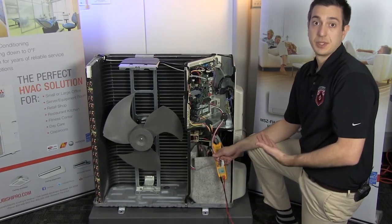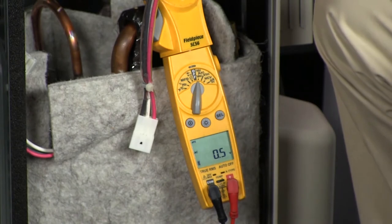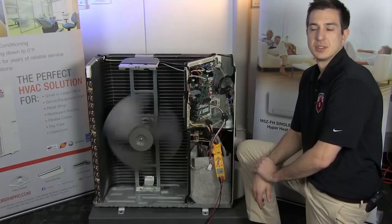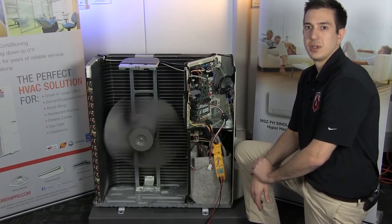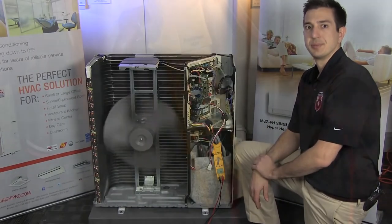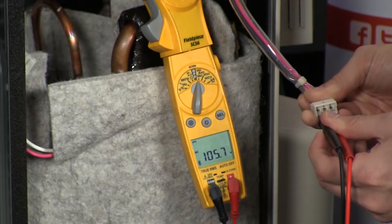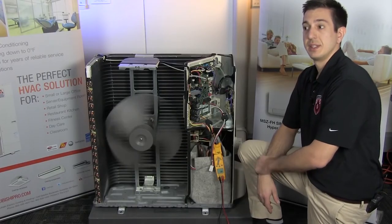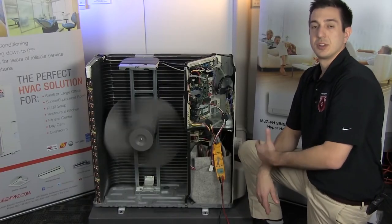Once the compressor leads are disconnected, turn power back on and run the system in test mode. Wait two to three minutes for everything to equalize, then measure AC voltage between all three legs going to the compressor. After the test, I measured 105 volts between all three legs — that tells me my board is outputting correct, balanced voltage and that my board is good.